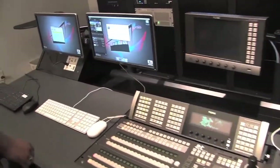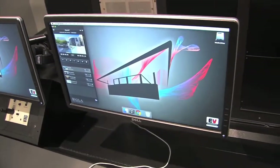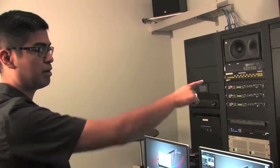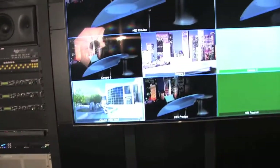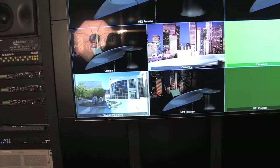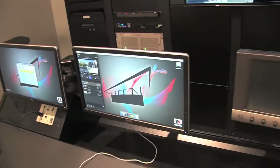Going back to the playout computer, we have a program called Pro Video Server where we can load all of our videos and that will play out to the switcher. We should be able to see it on the bottom left corner of the big display. Any of the videos we load up here, we can just hit play and they should show up. Right now we have our still images, so all you're going to see is that picture right now.